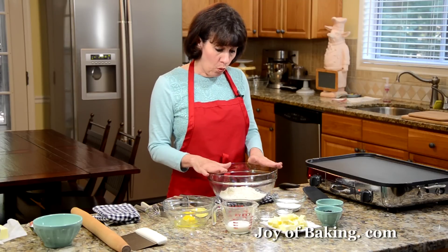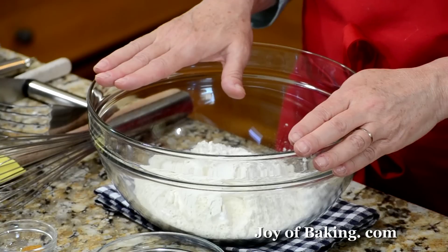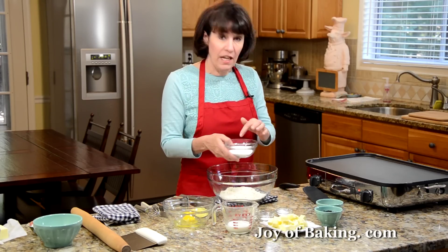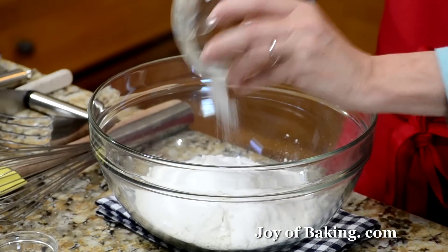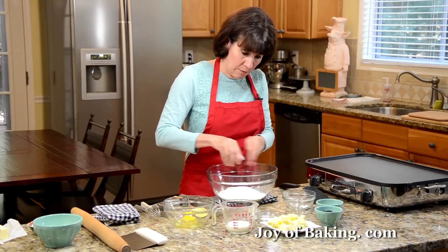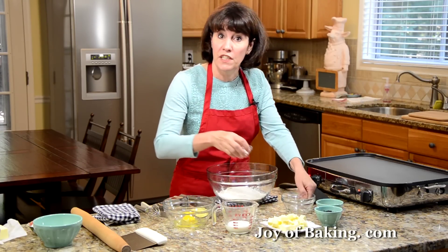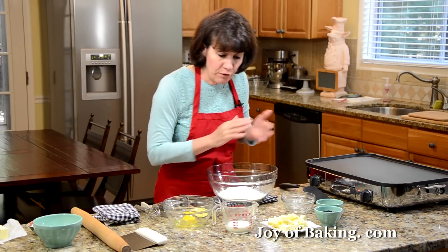In a large bowl, place two cups — that's 260 grams of all-purpose white flour, or you may know that as plain flour. To that I'm going to add a third of a cup, 65 grams of granulated white sugar, and then two teaspoons of baking powder, and a quarter of a teaspoon of salt. And then the flavoring.